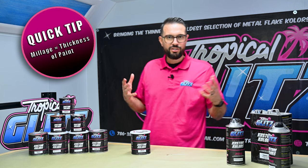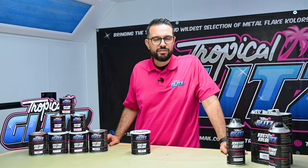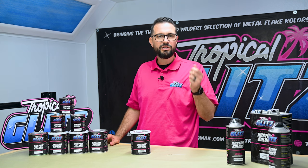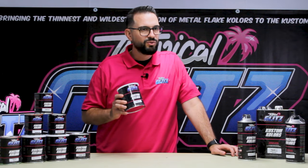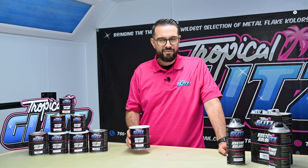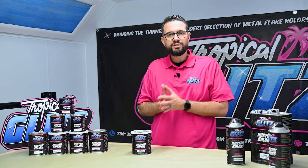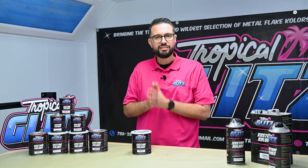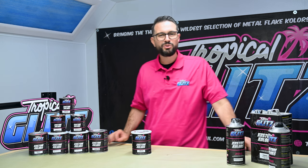This is a one-to-one. It's designed to spray your candies and metal flake and give you enough millage so you don't have texture. Imagine spraying metal flake and it looks like 80-grit sandpaper — binders are designed to be so thin in millage. This is a hybrid, designed to have enough thickness; it's borderline a clear coat but it's not a clear coat because it doesn't need the activator, and it's nowhere close to a binder. It is crystal clear.